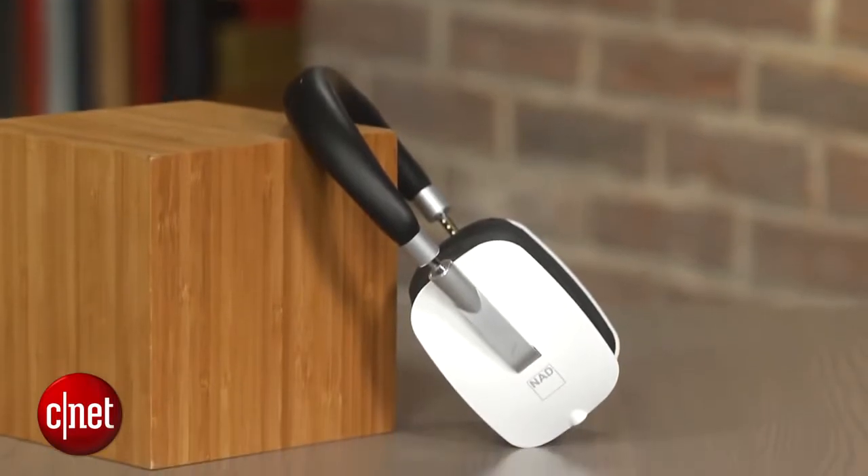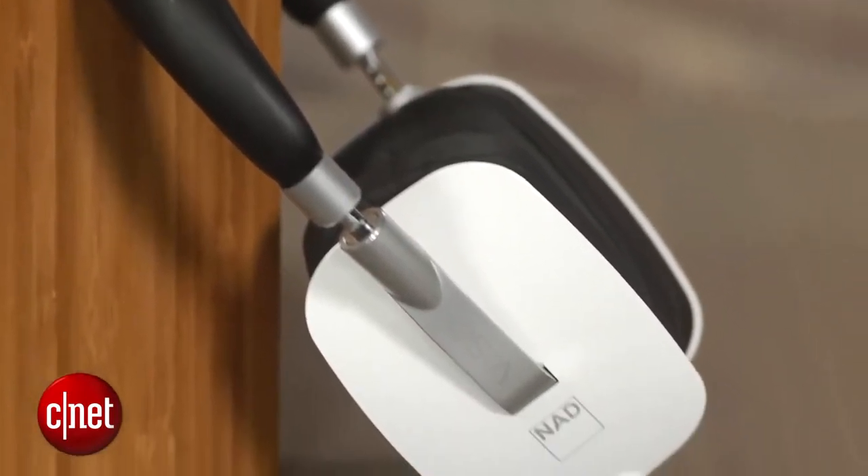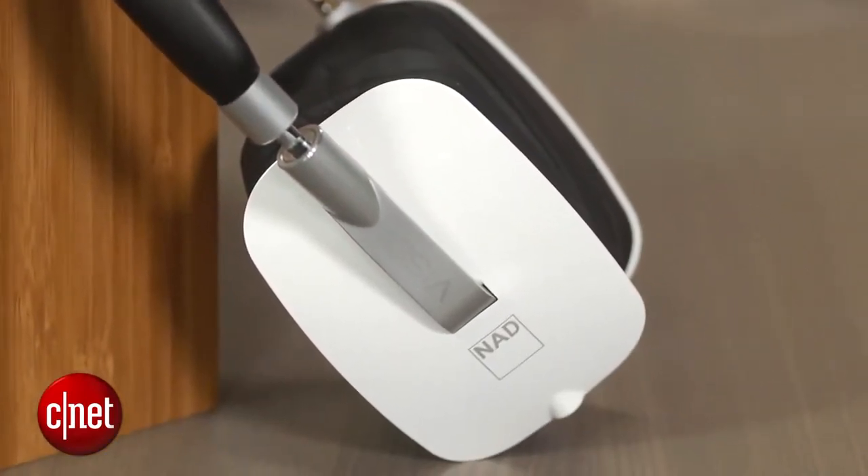If you want a more complete analysis of the headphone's audio quality, go to our text review. But the quick take is this is an excellent-sounding headphone that will appeal to audiophiles who don't have the deepest pockets. I'm David Carnoy, and that's the NAD Visso HP50. Thanks for watching.